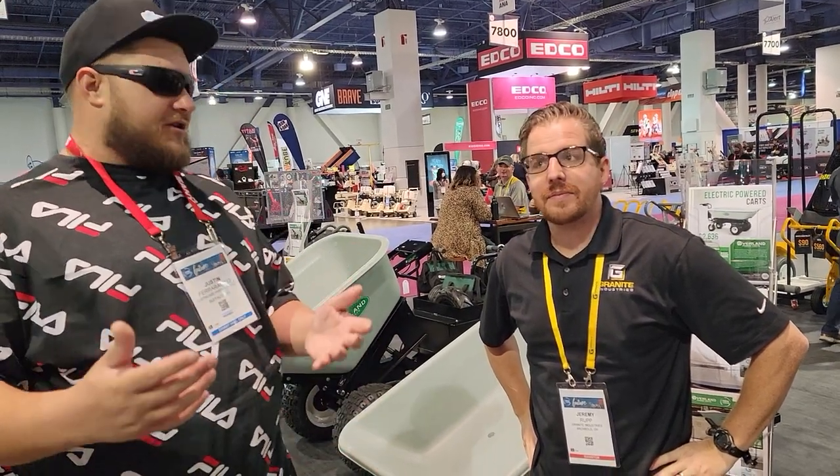What's up, YouTube? My name's Justin from Party Rental Knowledge. I'm here at the ARA show with Granite Industries and Jeremy.